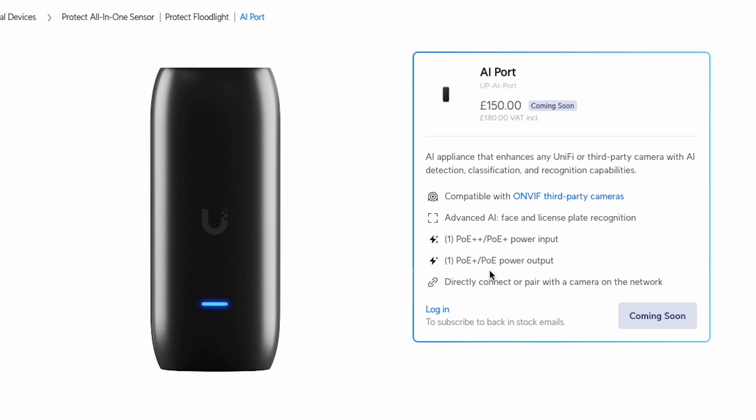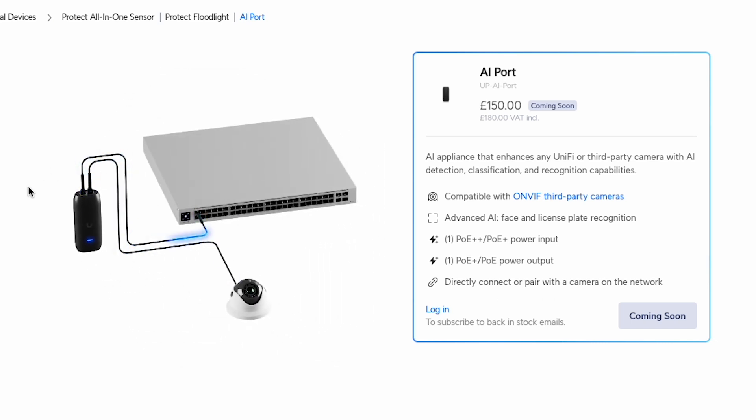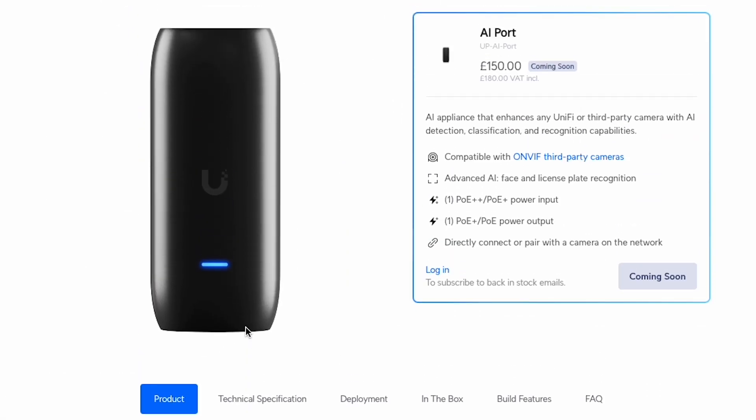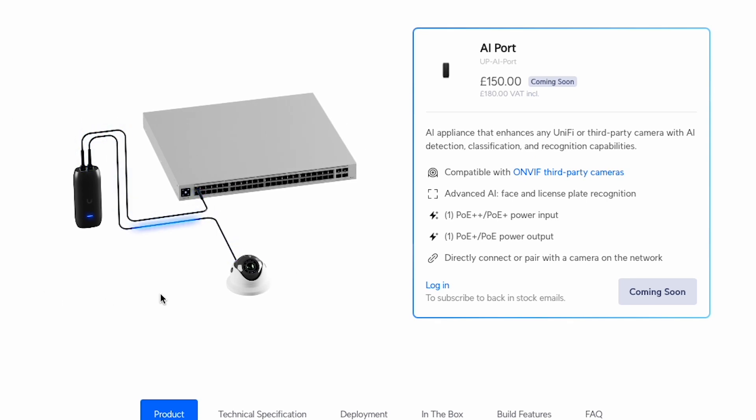You get all the AI features that you get with an AI camera, and it's compatible with ONVIF third-party cameras. It's worth noting the PoE++ input, which determines how much power you can get out from the device — it has an in port and an out port for connecting directly to the camera rather than through the network. So with a PoE++ input you get PoE+ out. You can connect directly, which I'll show in the unboxing, or you can do it over the network. There's also a rack mount available so you can stack several of them neatly.